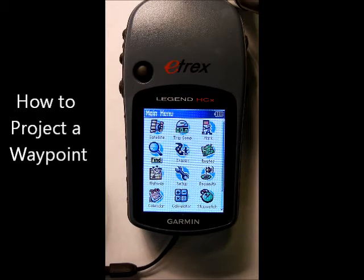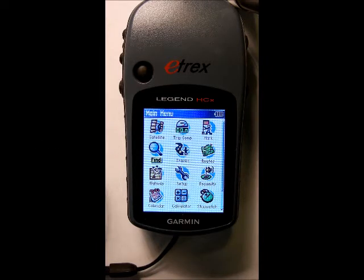Hi, this is Tom again. We're talking about some navigation today. If you've ever been to a geocache that requires you to project a waypoint to find the final, this video is for you, provided your GPS has that feature on it. Today I'm using an E-Trax Garmin, the Legend model.